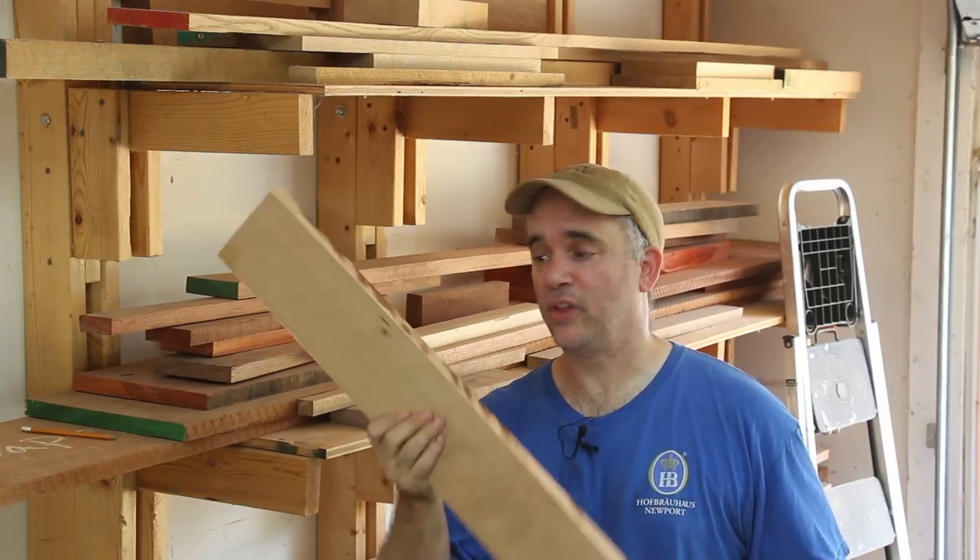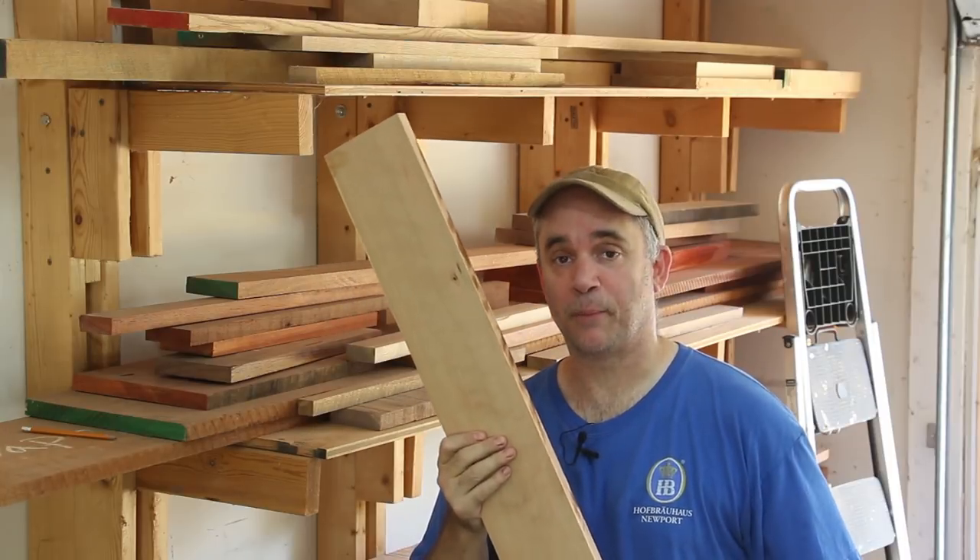Before I can plane these drawer pieces to thickness, I need to flatten one face and I'm going to do that at the jointer.